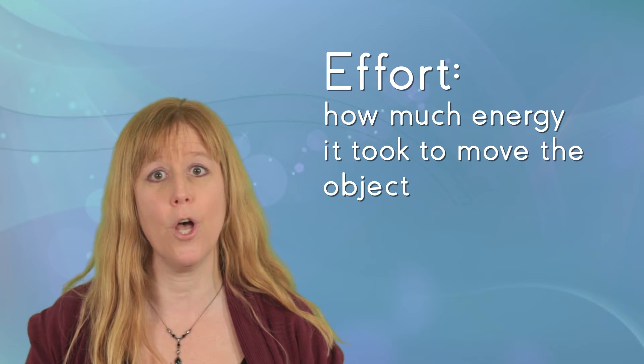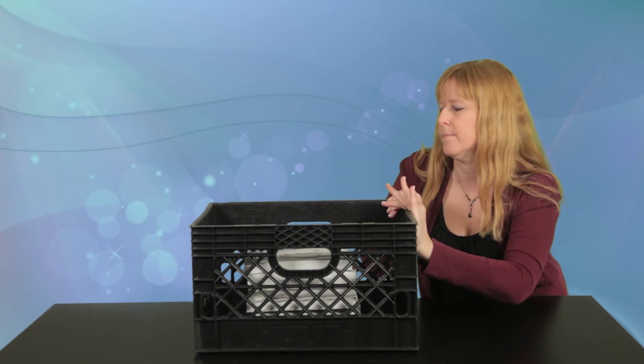It was pretty easy to move this box, though — it didn't take much effort. Effort means how much energy it took to move the object. But what if I filled the box with all of these books? Would it take more effort or less effort to move? That takes much more effort. And now I'll pull it back — same thing. I need more effort to move the heavier box.